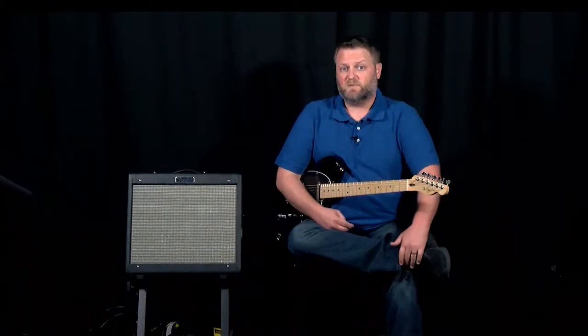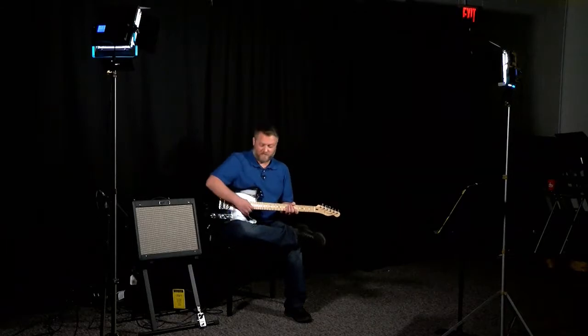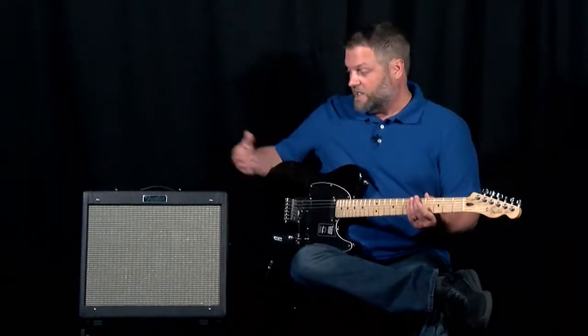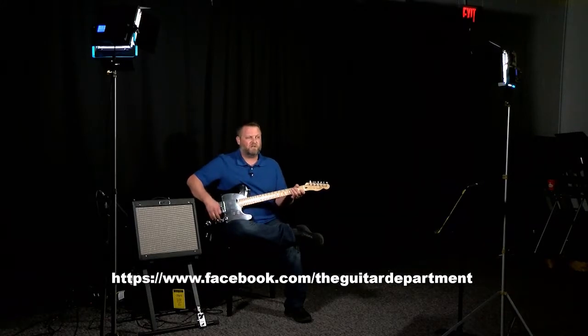Well, that's our show for this week. I want to thank Bryce Jarrett, our producer and special guest, for his lick of the week. I want to thank Riemann Music for giving us a place to shoot this show, as well as supplying our beautiful Player Series Telecaster, the Fender Blues Junior, and the Breedlove Acoustic from their Eco brand used in the rhythm section. Be sure to check us out on Facebook at facebook.com/theguitardepartment, and be sure to tune in next time right here on the Guitar Department.